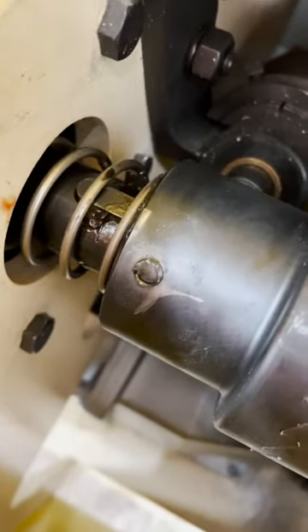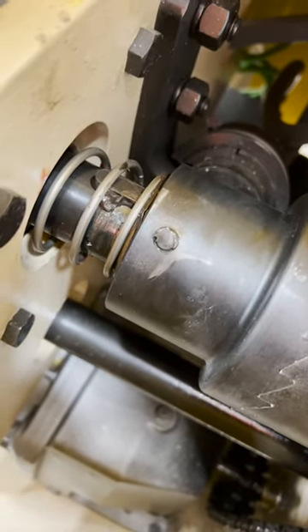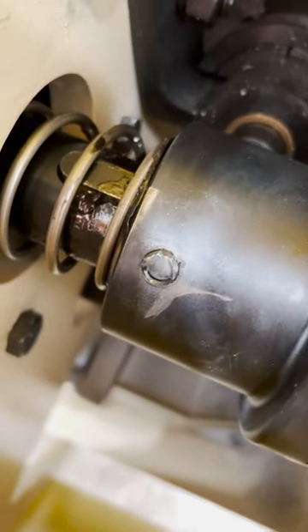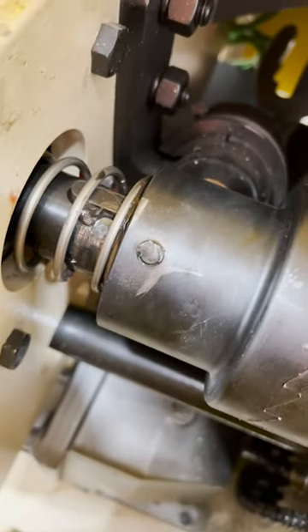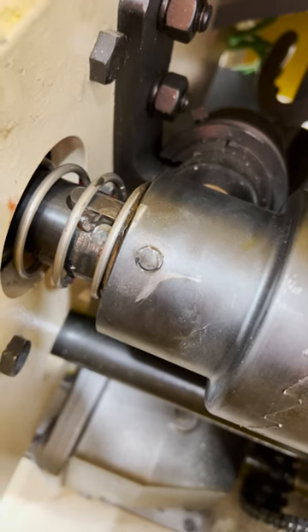The problem is it didn't shear straight — we're supposed to drill it, heat it up because it's got loctite, and then extract it. But since it's not even and it's a bit crooked, I'm kind of at a loss. Let me know how you guys would fix this — let me know in the comments below.